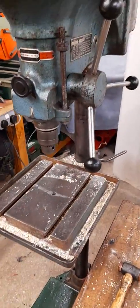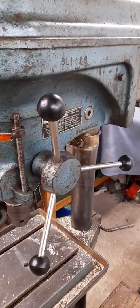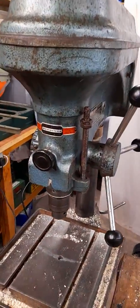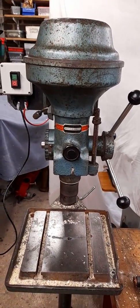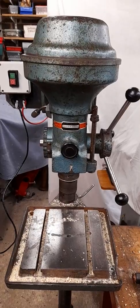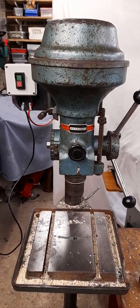So if you've got any questions please do ask — I'm no expert on Meddings drills, but it strikes me that this Meddings drill is a pretty nice, good, solid drill. Thank you very much for watching.